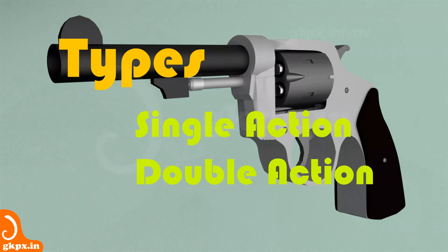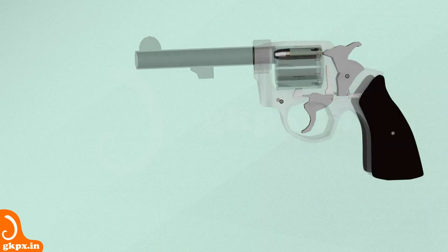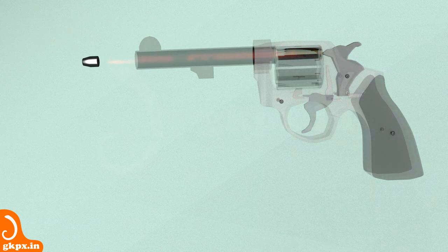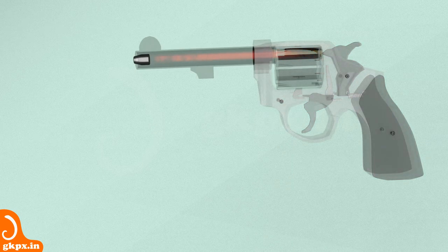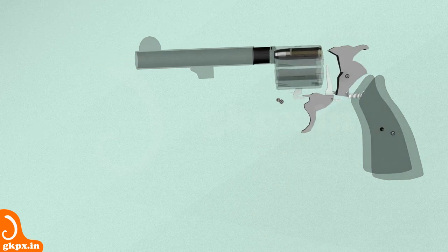Two types of revolvers exist, namely single and double action revolvers. In a single action revolver, the hammer has to be pulled each time to cock it. Double action revolver combines the movement of the hammer and its strike on the primer by a single pull of the trigger. The hammer need not be cocked in double action revolvers. To summarize, the revolver works by having a mini controlled explosion of propellant triggered by hammer strike and further acceleration of the bullet through the barrel.